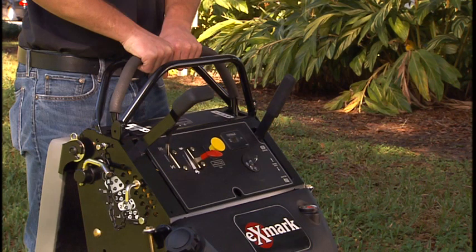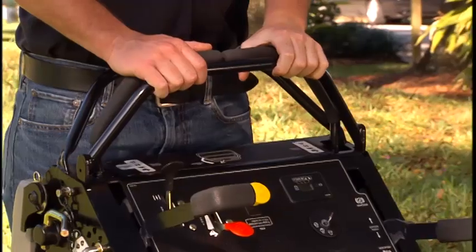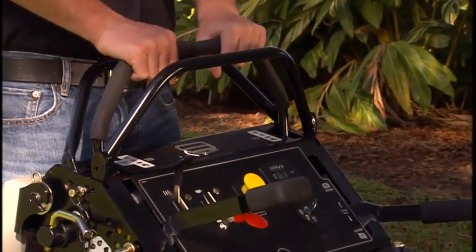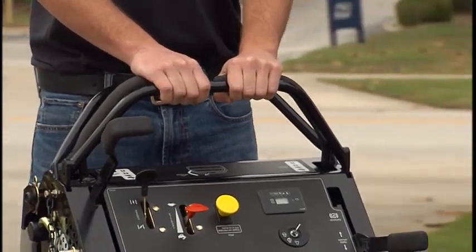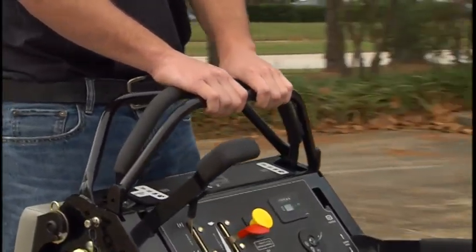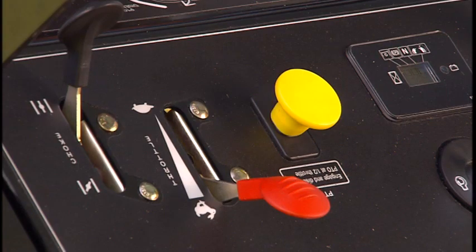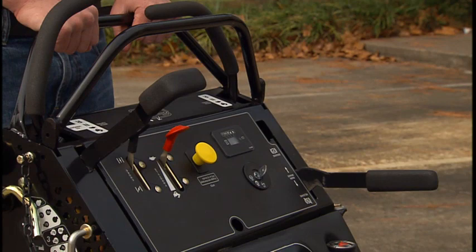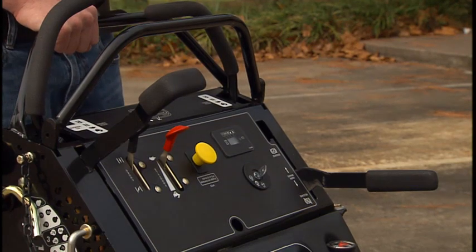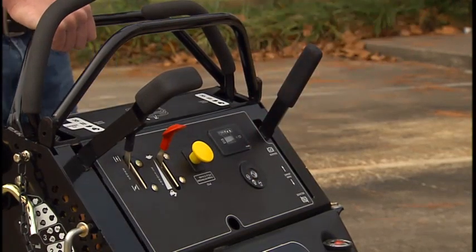Two methods may be used to disengage the blades: push the blade control switch or PTO down, or move both motion control levers to neutral and release the right side motion control lever, allowing it to return to the neutral lock position. To stop the engine, move the motion control levers to neutral and move the right side motion control lever into the neutral lock position to disengage the blades. Move the throttle control to slow. If the engine has been working hard or is hot, allow it to idle for a minute before stopping to help cool the engine. Turn the ignition key to off to stop the engine. Set the parking brake when you leave the Mower and remove the ignition key.